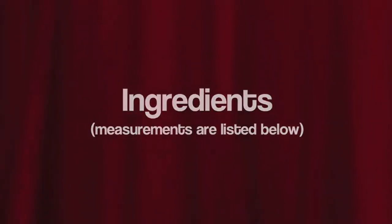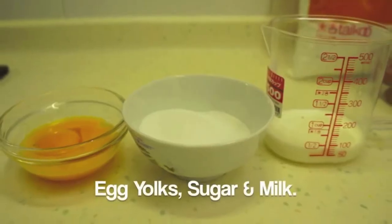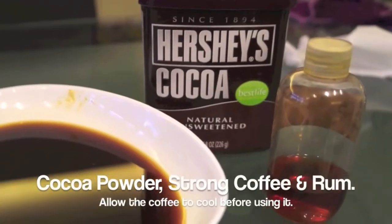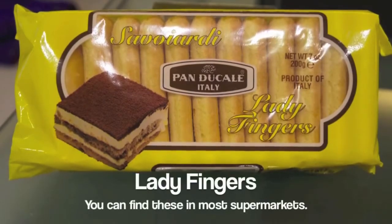Let's go through the ingredients. You need some mascarpone cheese, egg yolks, sugar, milk, vanilla extract, whipping cream, cocoa powder, strong coffee, some rum, and of course Italian ladyfingers.